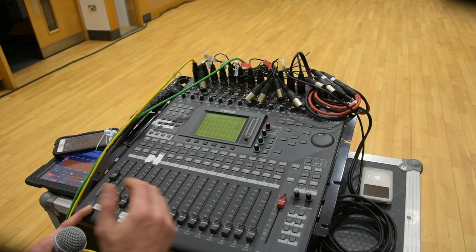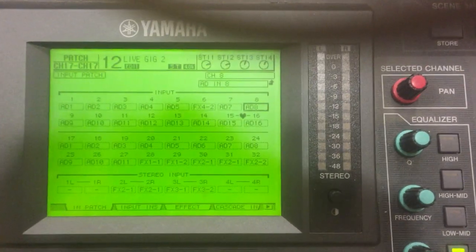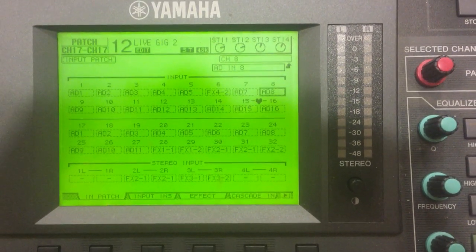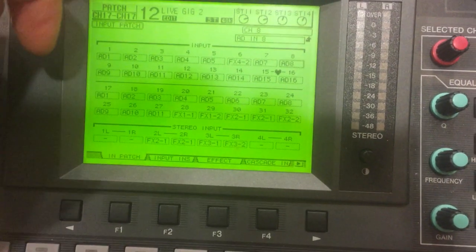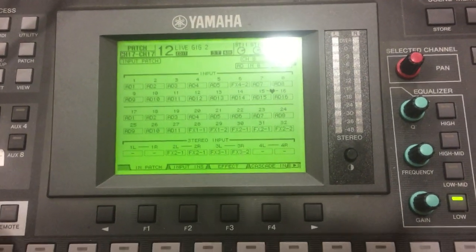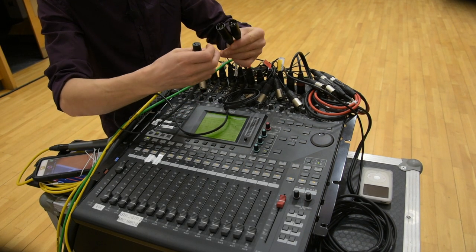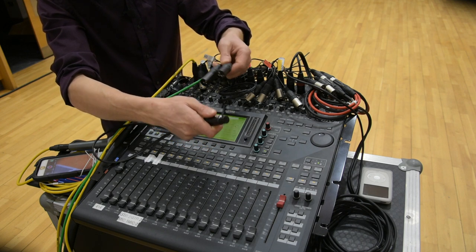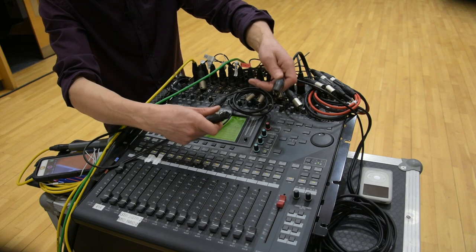All the channel processing after that is unique for the monitors. Here's what I mean in terms of the routing — if I go to Patch and look at this routing: I've got analog to digital AD one to sixteen on inputs one to sixteen, and then inputs seventeen to thirty-two I've got the same again. That is a copy, a duplicate of that soft patching — the same thing you would do on an analog console with a Y-split cable. And look, here's a Y-split cable! You would take the input from stage, put it into one channel for your front of house mix and into another channel for your monitors mix, and be able to process front of house and monitors for that particular source independently.